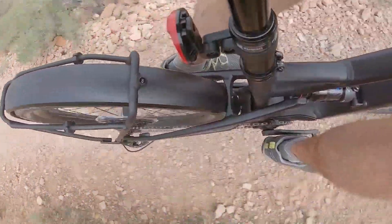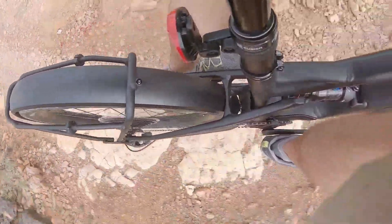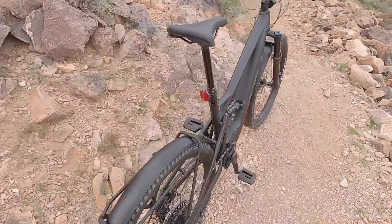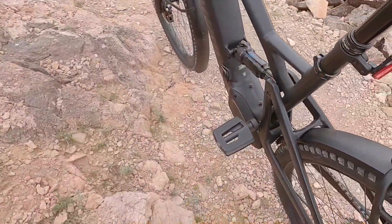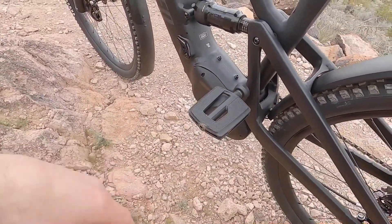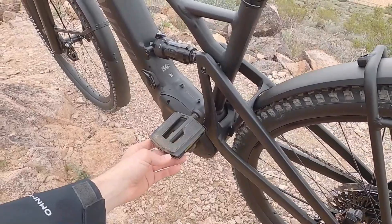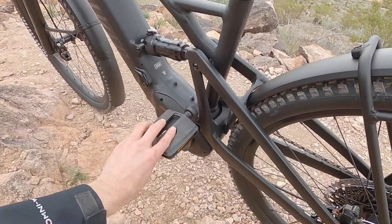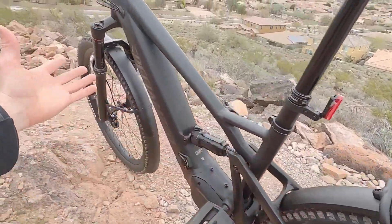Specialized is one of my favorite companies — they have some really nice touch points, like the Body Geometry saddle. I was a little surprised by the pedals though. We've got these almost hybrid pedals — nylon plastic with grip tape, almost like a skateboard. You can see I've had a rock strike already. They've got the reflectors and stuff, so this comes back to the SUV character.